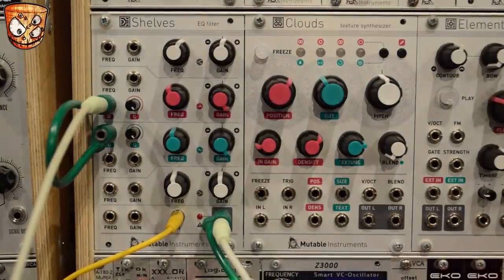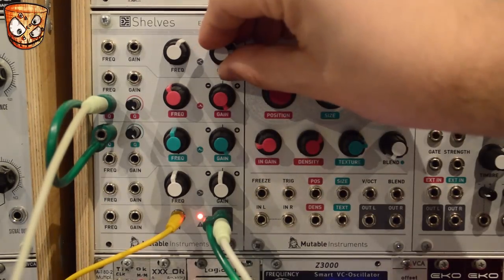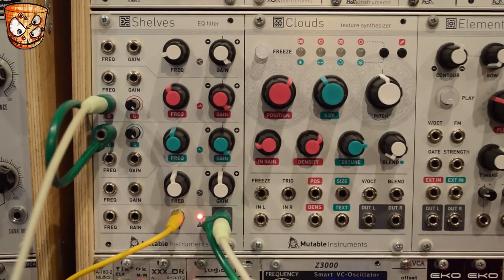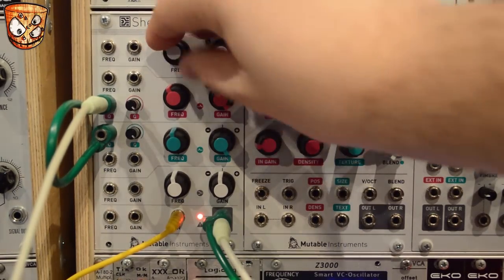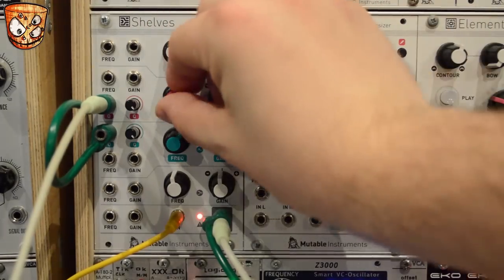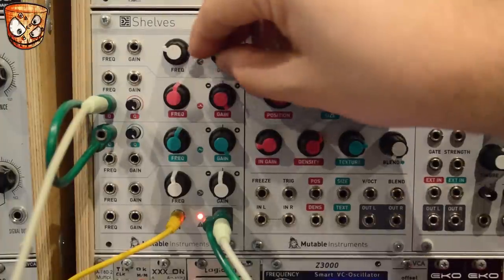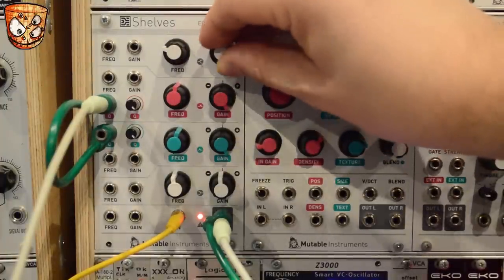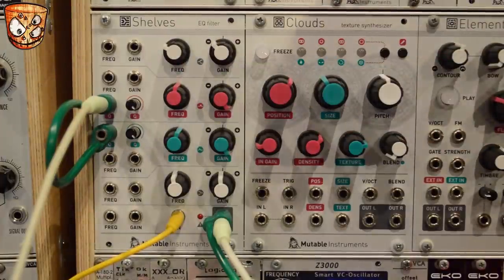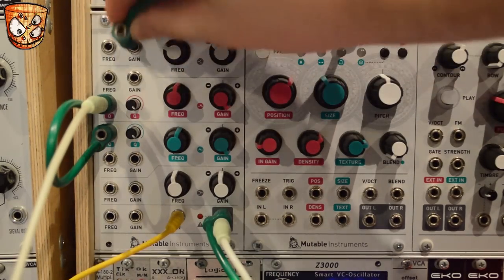The sound can get a lot more full-on as you start to boost the other EQs on the unit, and this is where you want to watch your ears and the volume. Adding a random LFO from Peaks to the gain of the high shelf EQ, we can create some classic glitchy sci-fi style sounds.